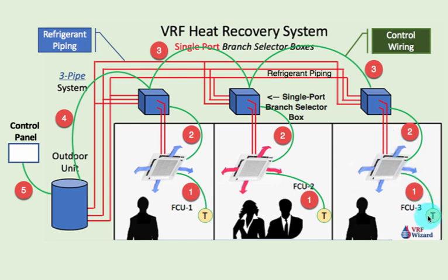The first wire here is from the thermostat to the fan coil unit. Each one of these has its own thermostat. You could tie one thermostat into multiple fan coils, but in this case they each have their own — they're each a separate zone. As you can see, this one's in cooling and this one's in heating, so that's what's good with a heat recovery system: you can have simultaneous heating and cooling.